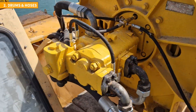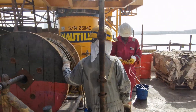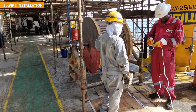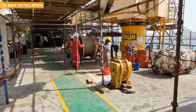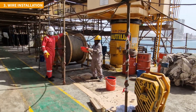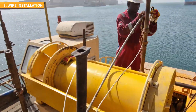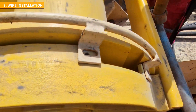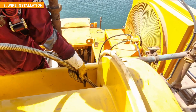The next step involves returning the wire to the drums. The new wire is delivered on a drum, which is then installed in an optimal position just below the tip of the crane boom. As the wire is pulled through the sheaves, it's carefully lubricated, ensuring smooth movement and minimizing friction. Eventually the wire is passed to the technician responsible for handling the drum, who possesses the expertise to correctly attach the wire following the detailed installation procedure outlined in the crane service manual.